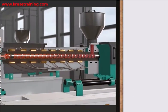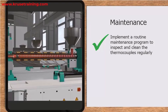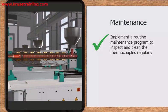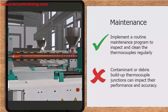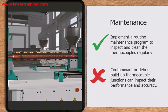Maintenance: Implement a routine maintenance program to inspect and clean the thermocouples regularly. Any buildup of contaminants or debris on the thermocouple junction can impact their performance and accuracy.